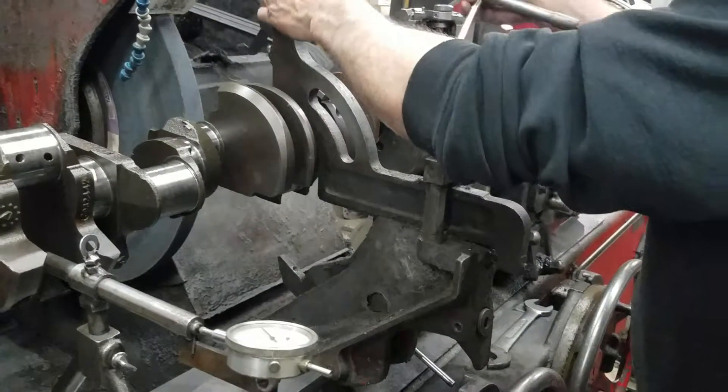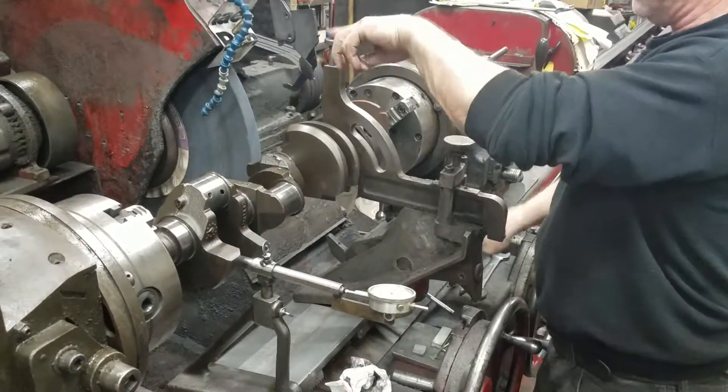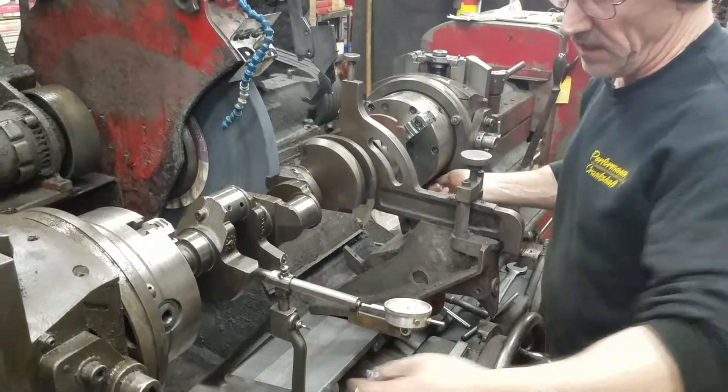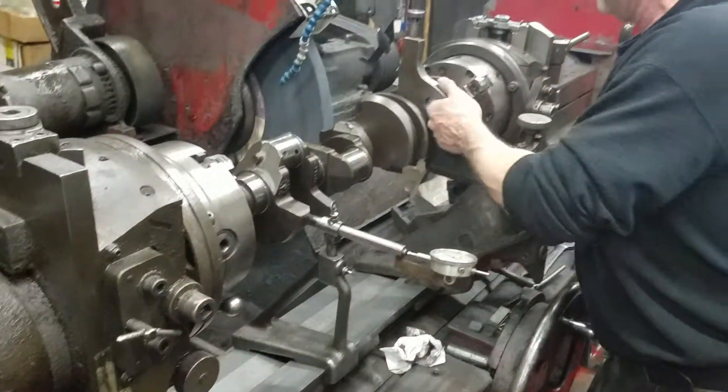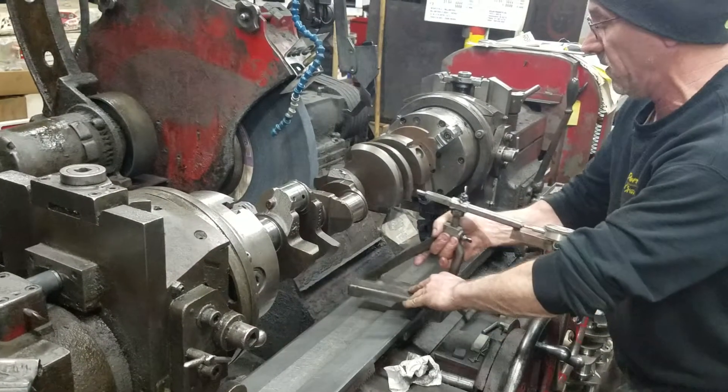Loosen both your chucks. Turn the crank until the plunger goes all the way down, or however your centering device works. Then you're ready to engage your indicator.